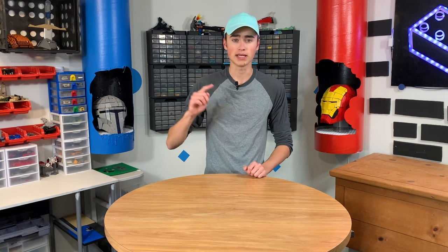How's it going, guys? Welcome back to Brick Science. My name is Riley. Today, we're going to be building a working, automatic Lego mini pizza vending machine.